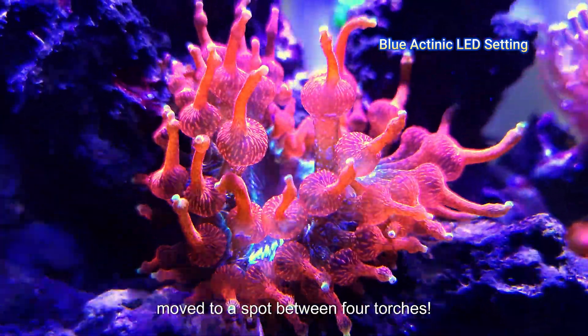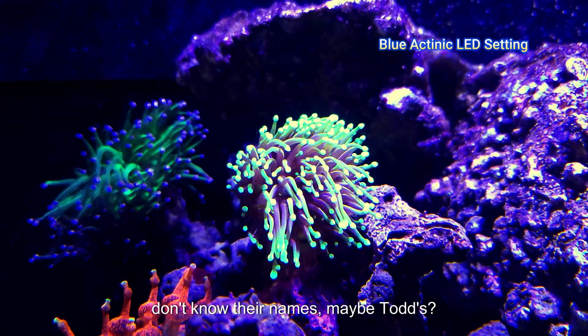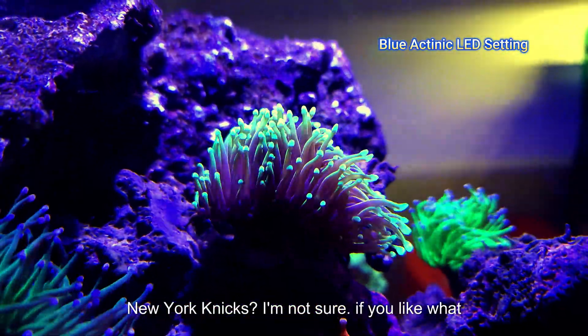Now it's the size of my hand and has moved to a spot between four torches. I also picked up two torches, but I don't know their names — maybe Todd's, New York Knicks, I'm not sure.